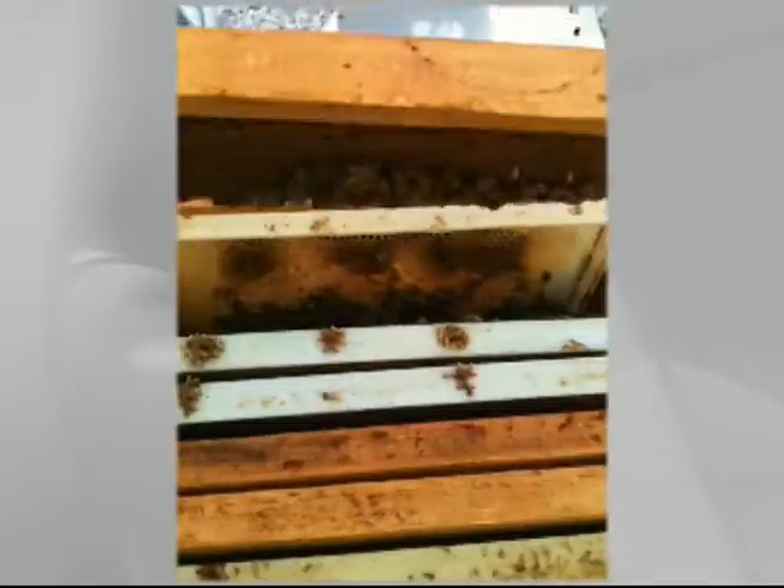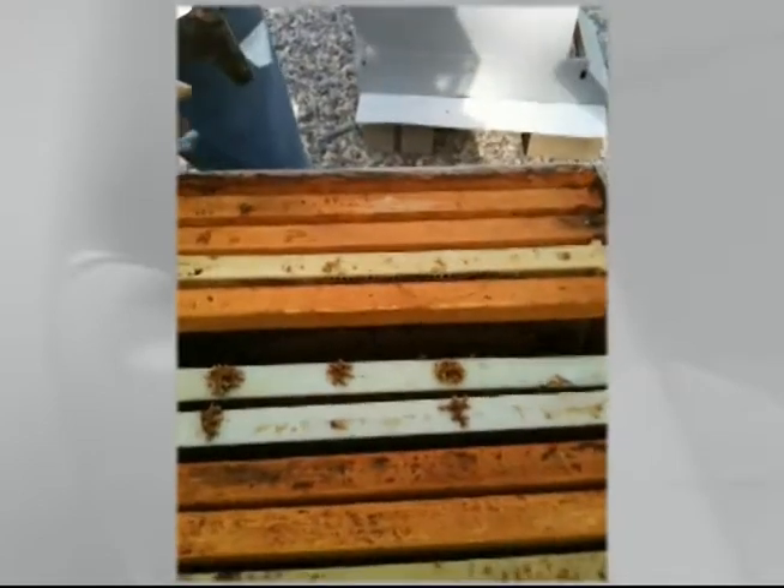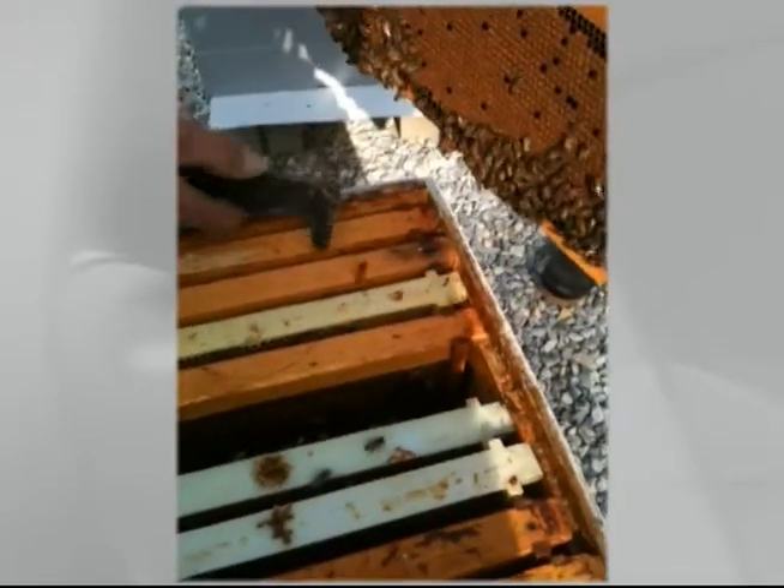Each of these frames has baby bees on them — you've got plenty of them. It takes 21 days for them to hatch out, so they should be hatching out sometime soon.